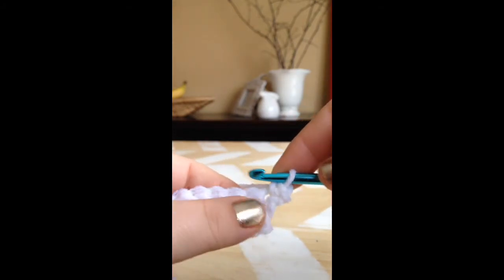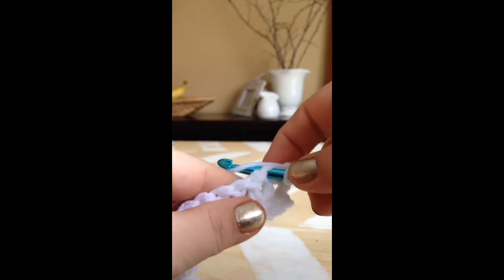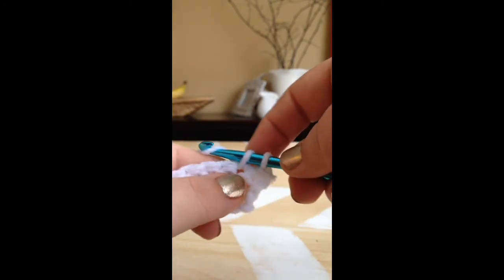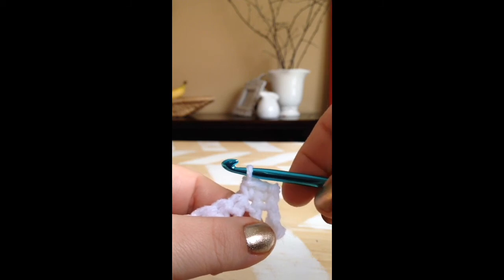Again, poke through our stitch, yarn over, pull through, yarn over, pull through two — and that's our single crochet.